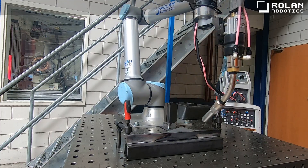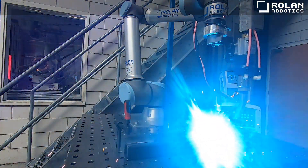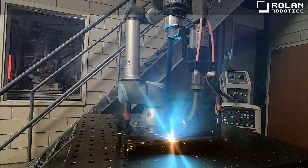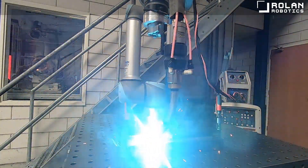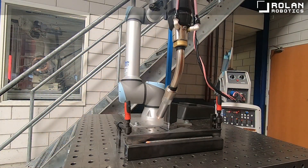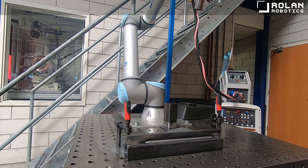Putting these three things together, we have been able to create a solution that is perfectly suited for the small and flexible metal machining or engineering company that is looking for a solution able to perform multiple activities with minimal startup time.